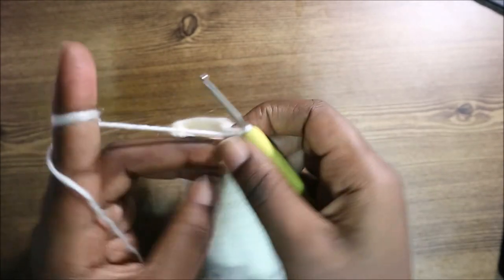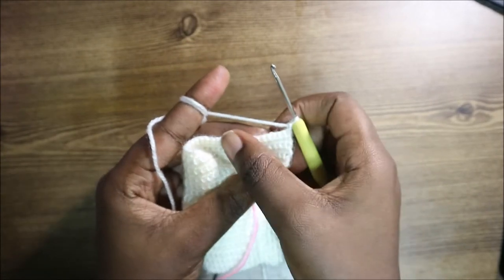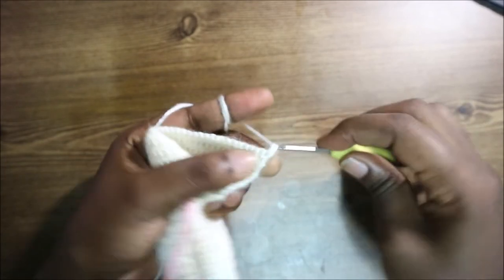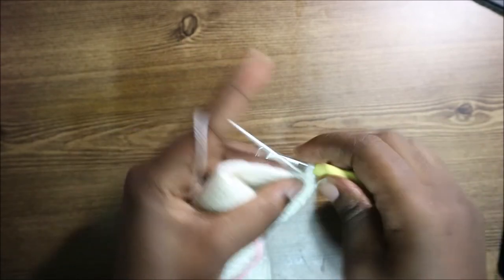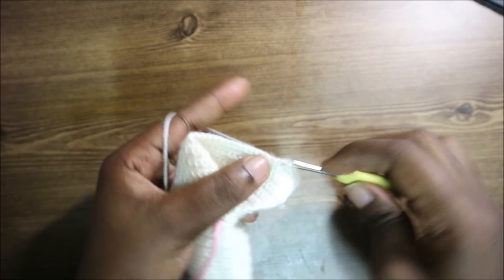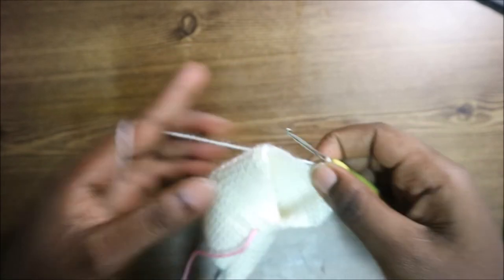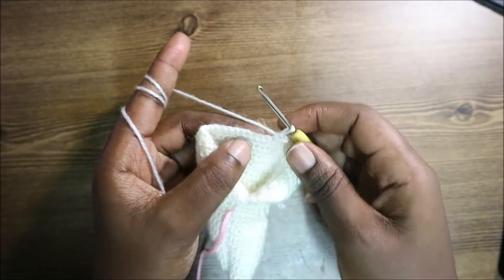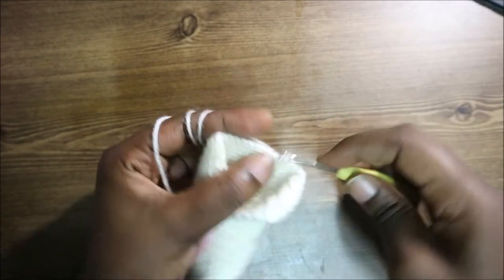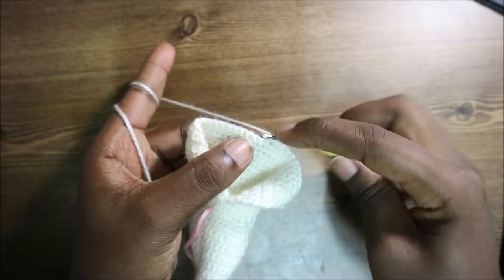After the 31st row, this is how our dress looks. In the 32nd row, turn and do a chain one. Start by doing 11 single crochets, then increase in the next stitch by doing two single crochets in the same stitch.